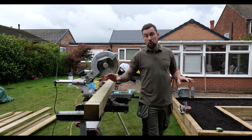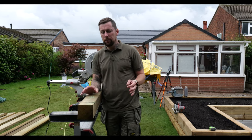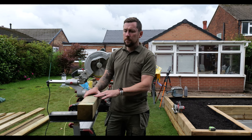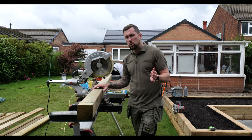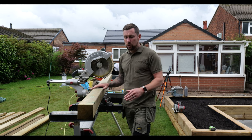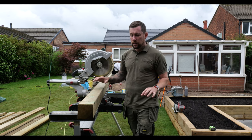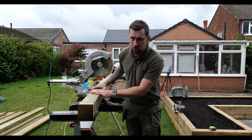So the first and most important job is figuring out how high you want your pergola. This customer has chosen 2.2 meters high, so we're going to cut all four posts to that height, treat the ends, and then start working on the subframe around that.